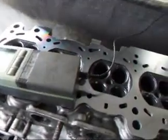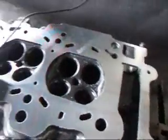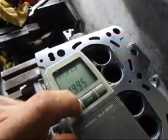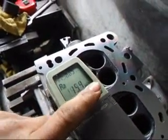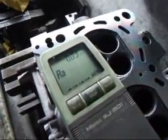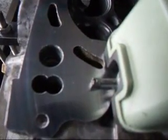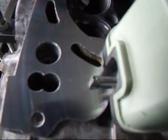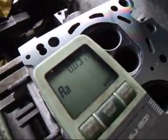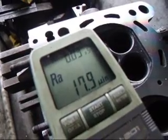The head cleaned up pretty well, about three or four thousandths total stock removal. Last thing we'll do is to take and check the surface finish. Looks like we got 17.9, which is well within specifications.